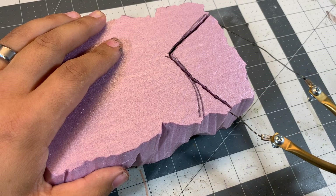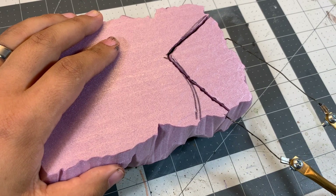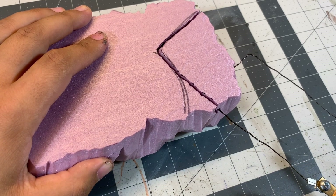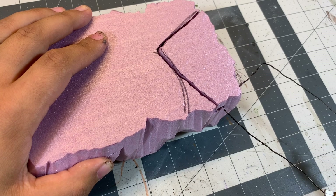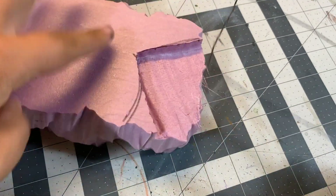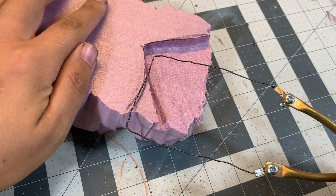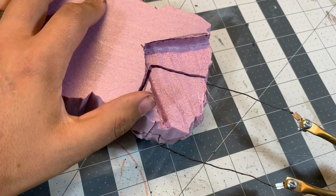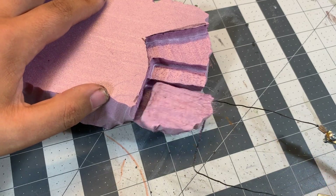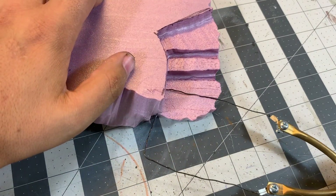What I do is place the tool where you want to make the stair and then just let it slowly sink into the foam about a half an inch deep or so, then pull it out slowly. You don't want to pull too fast because it kind of misshapes the wire. Just make each stair like this and keep going until you have the stairs that you want.